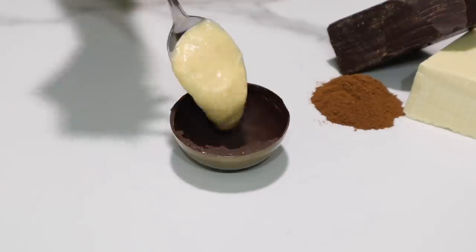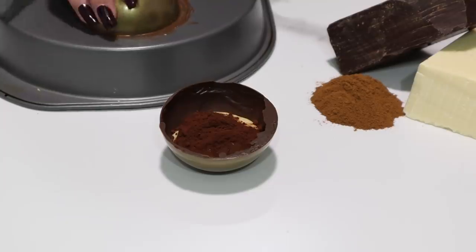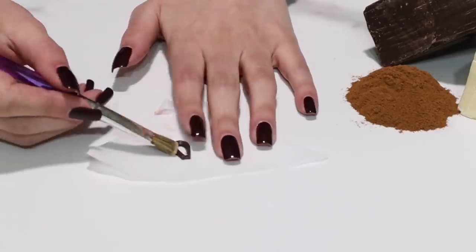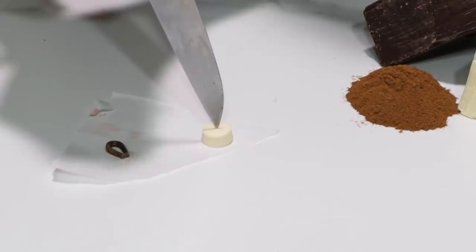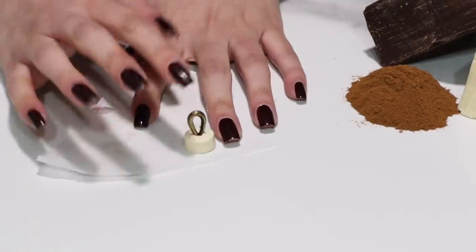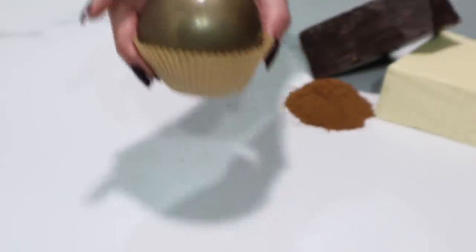Now let's turn all of these little components into a beautiful ornament. I'm starting with a generous tablespoon of custard, then about half a tablespoon of dark chocolate ganache and half a teaspoon of cocoa powder, and we're going to seal that up. Then I'm just brushing some gold luster dust onto the loop we made, using a hot knife to create a little spot for the loop inside the white chocolate piece, and melting down the bottom of the white chocolate so it will stick onto the chocolate bomb. And it is absolutely beautiful.